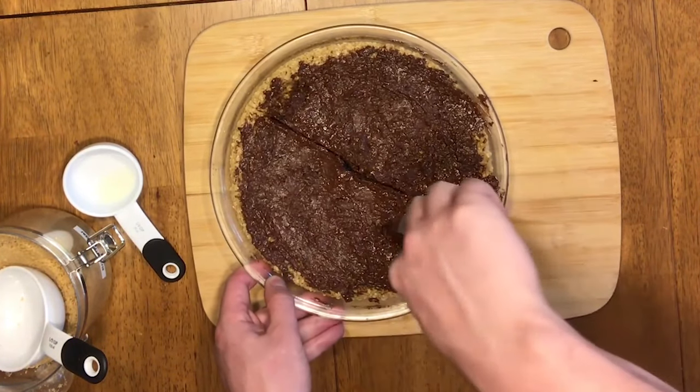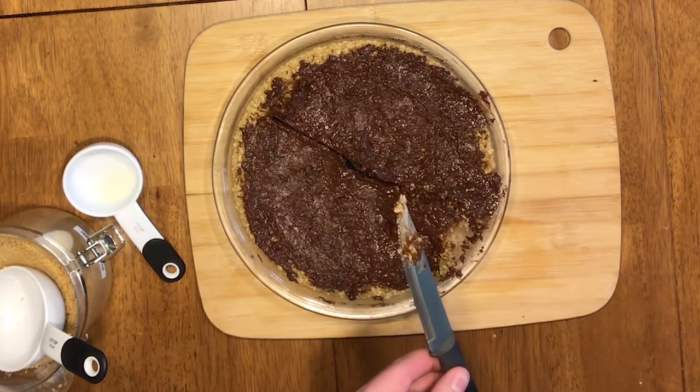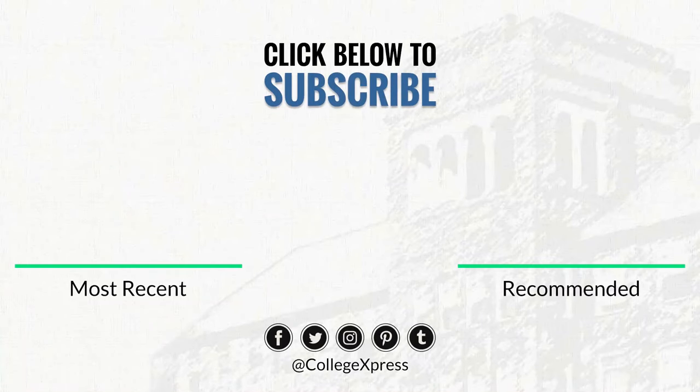Serve it around, let it sit overnight. Like I said, you can take it on the go anywhere, anytime — eat it in the morning, eat it at lunch, eat it at dinner. It's all good, enjoy!